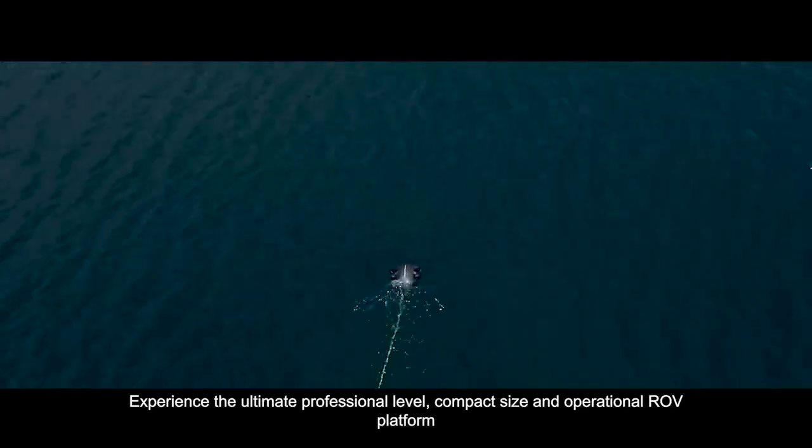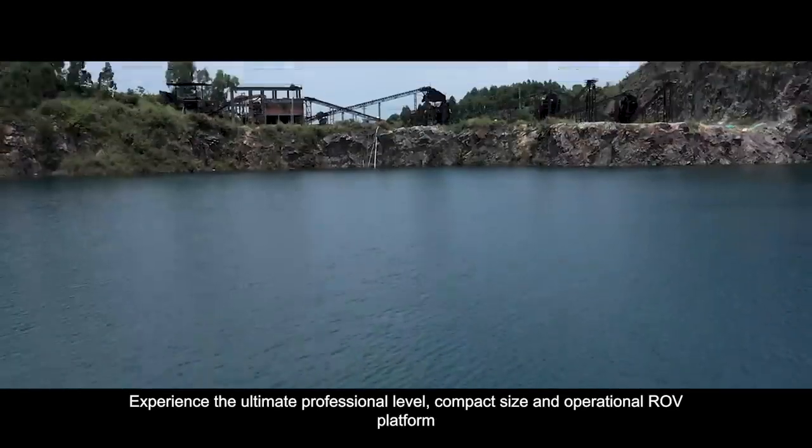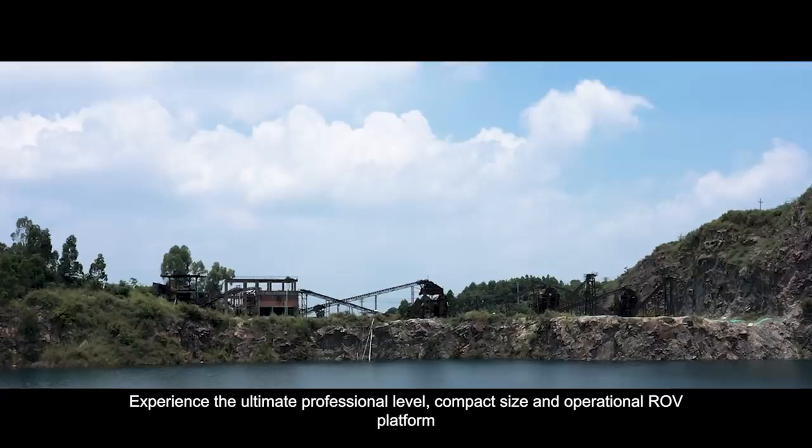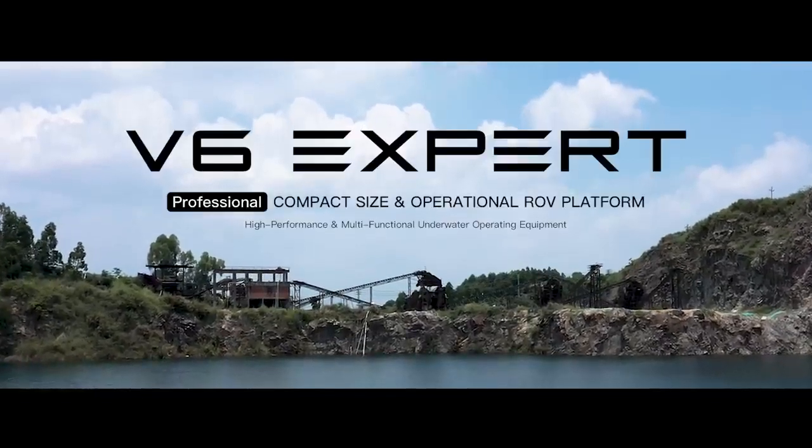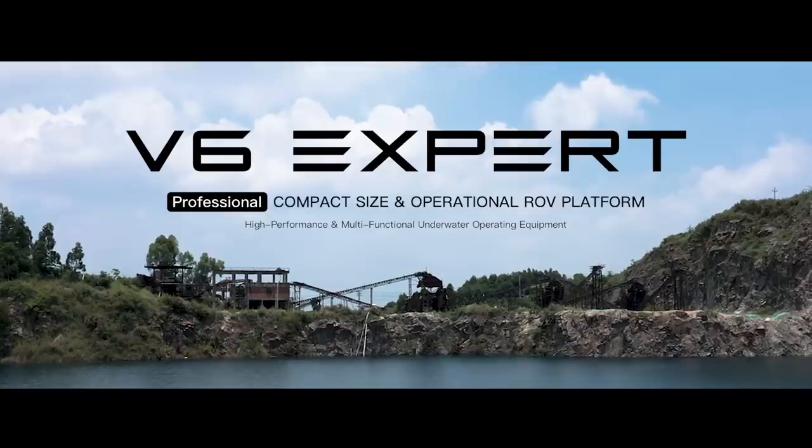Experience the ultimate professional level, compact size, and operational ROV platform. FiveFish V6 EXPERT – the ultimate underwater productivity solution.